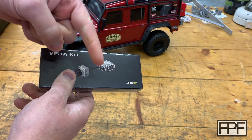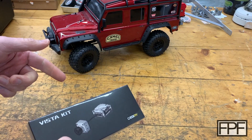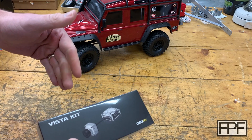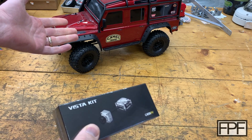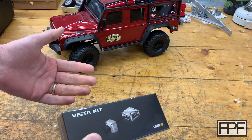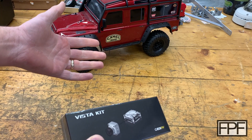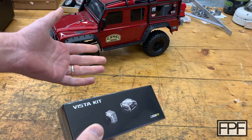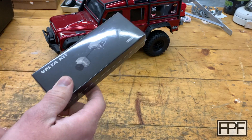I'll link this down in the video description if you want to check it out, along with everything else you're seeing in the video. There are going to be affiliate links, so if you click them I make a couple bucks depending on what you buy — it doesn't cost you anything different. Whether you click the link or search for it on Amazon, it's the same price. So it's an easy way to help out if you're genuinely interested in something I'm talking about.